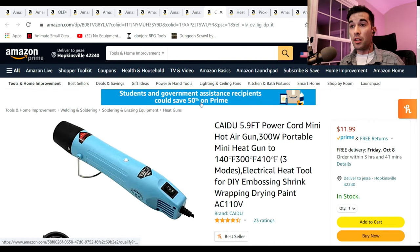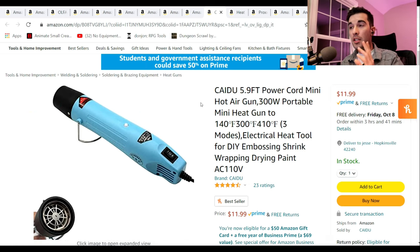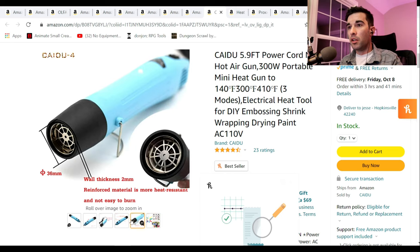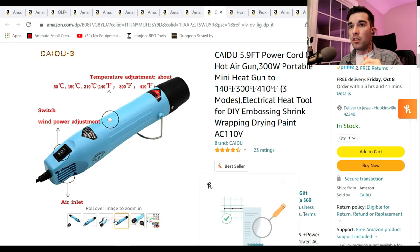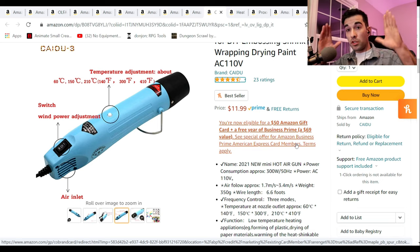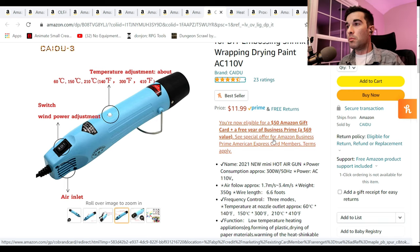Following up on that is a similar thing — miniature heat guns. Heat guns are going to be great for drying glue that doesn't dry quickly, drying paint and other adhesives. It's also going to be good for stripping things if you have to. I've got this one here which gets up to 300 degrees on low and 410 degrees on high. It's only $12 and I think it comes with shrink wrap and everything. This one's a little more on the basic side, but if you can get one of these that you can hold in your hand, that's going to be a great time saver.